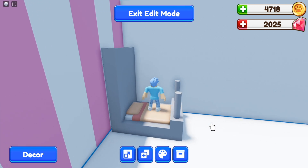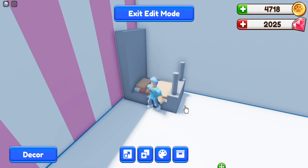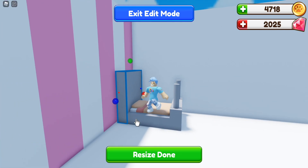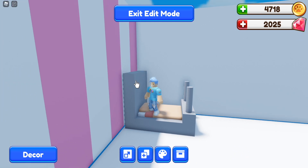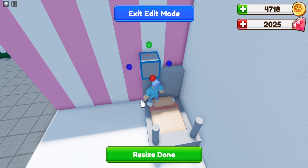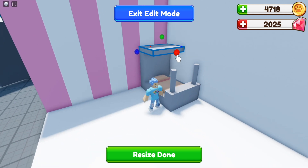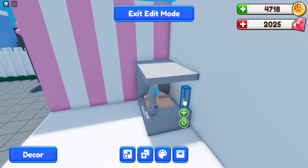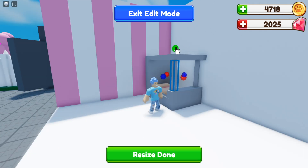For the top part of the bunk bed, you want to make sure you have enough space on the bottom to get in and out of bed. I'm going to drag this back down so I can make the top portion. I want to make sure there's enough room above my head so I don't hit it. Now I'm going to make a slab on top — push that down, pull this over, and pull it all the way out so it lines up with the edge of the bed. Then drag the poles up.